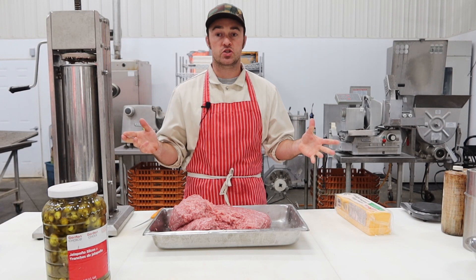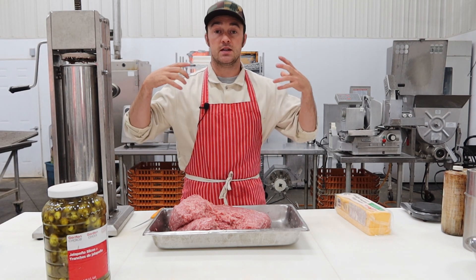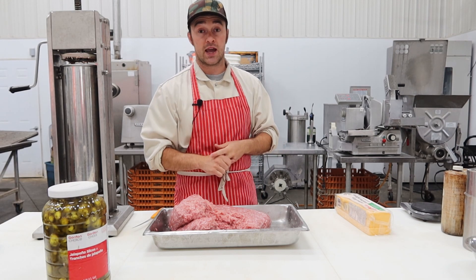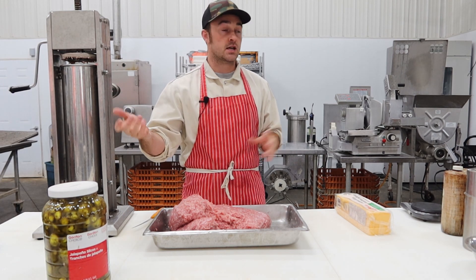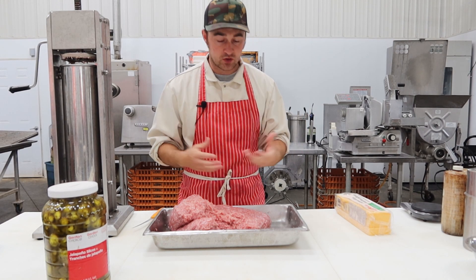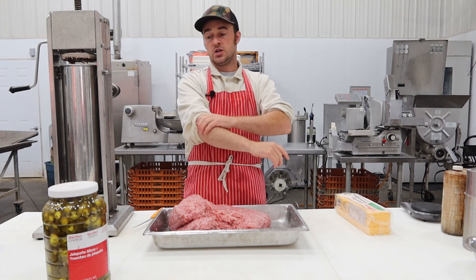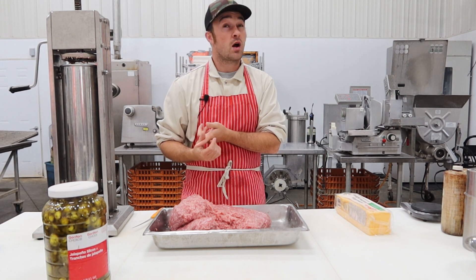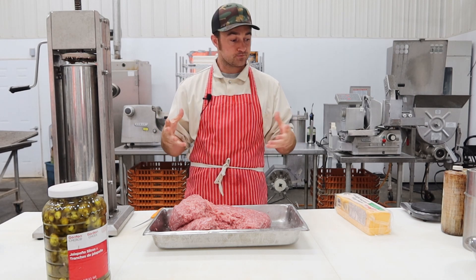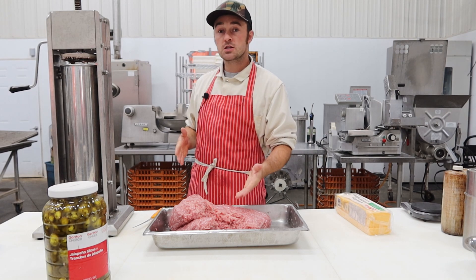You probably don't need any introduction to the jalapeno cheddar smoky — maybe you do if you're in Eastern Europe, it's not something you run into there. But in North America, Americans and Canadians love these. It's fully cooked — you can throw it on the grate or on a hot dog stick over a campfire. People run into difficulty though: can't get it to bind, the cheese runs, grease along the outside. It's a really popular sausage — probably our number one or two seller here.